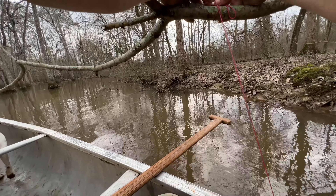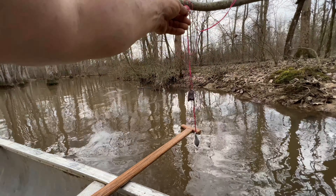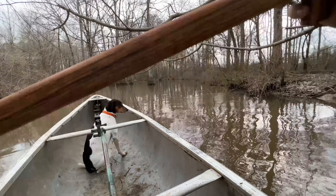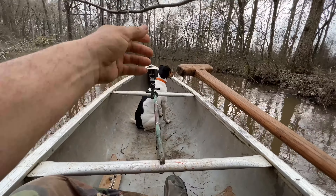I'm trying to keep y'all in frame. I'm experimenting with this chest mount now. Y'all, I have seen a few fish jumping - I don't know if it's grinnel, gar, bass, or what.